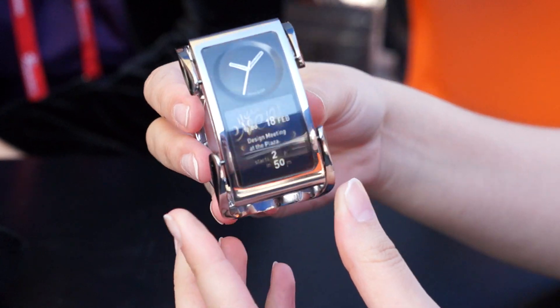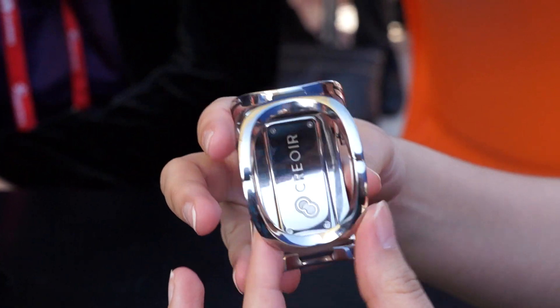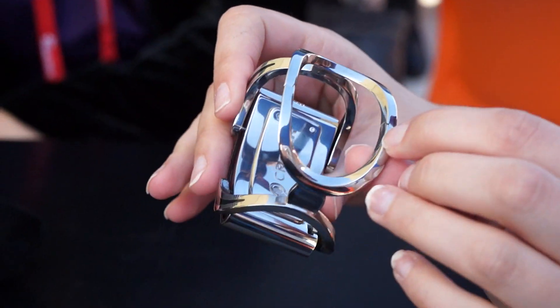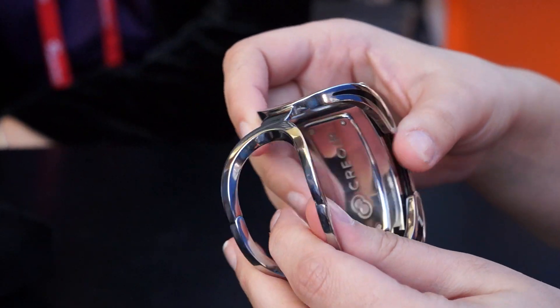There's a really premium design right here. We have this nicely patterned band that kind of looks like a piece of jewelry much more than it looks like a watch band or a smartwatch.